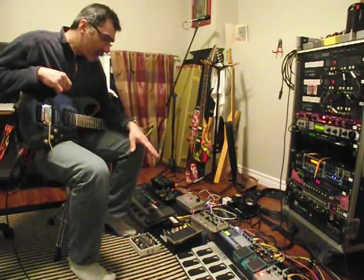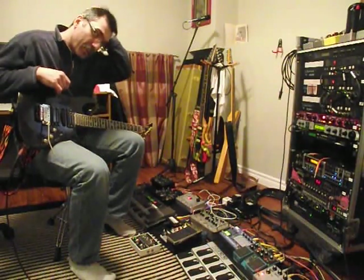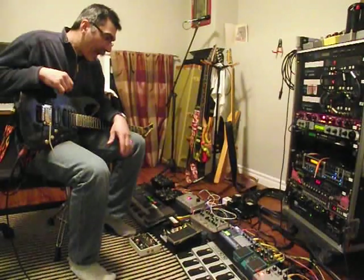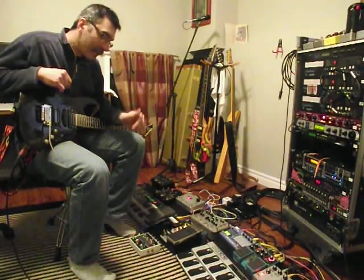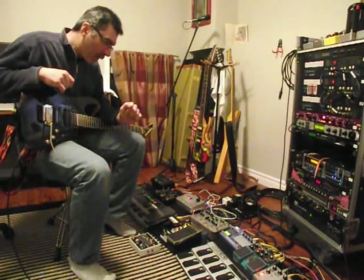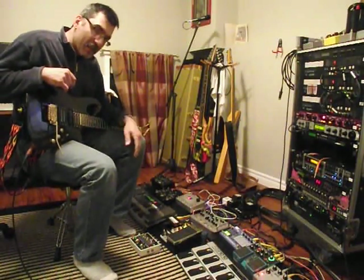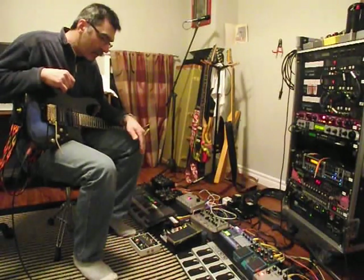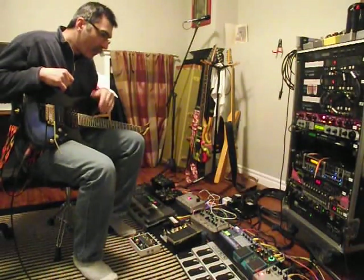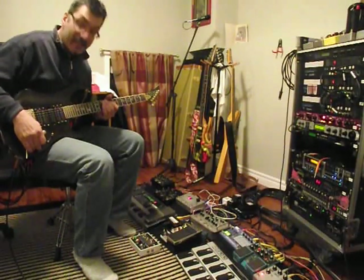I bought this specifically to integrate with the Schumann PLL for the arpeggiator project that I was working on, and it integrates really well with the PLL, except I was unpleasantly surprised by one problem with it. Whenever you stop the sequence, whatever step it stops on, if you have an output coming from that step, it continuously outputs — which, if you're playing through the Schumann PLL, isn't necessarily a good thing.